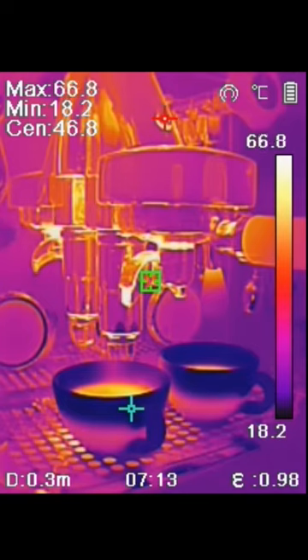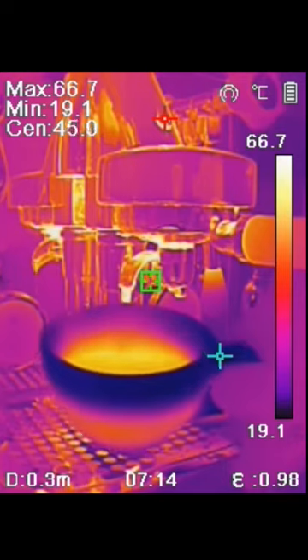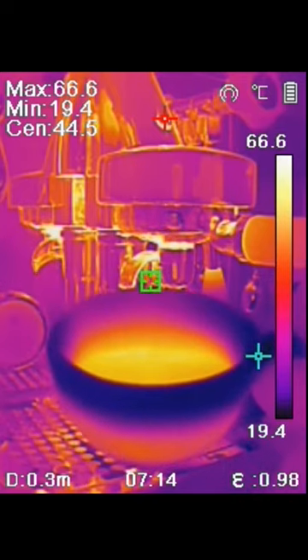As it marks out when the cups are heated up from the bottom, the coffee in the cup is right now about 70 degrees, although the display reads 66 degrees here.